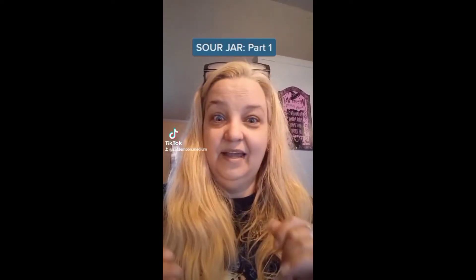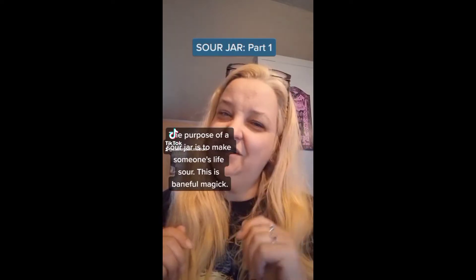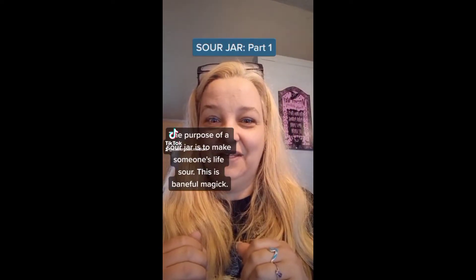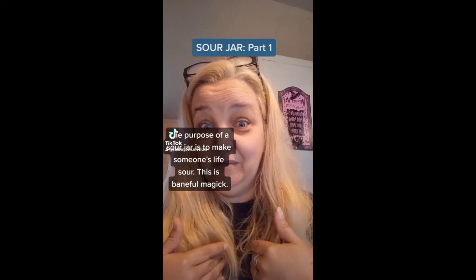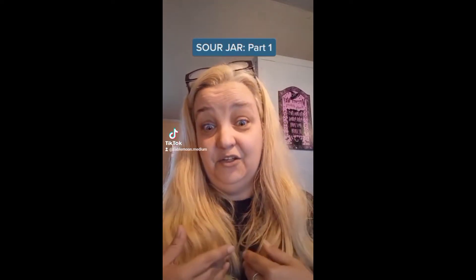Good morning. I was asked by one of my followers to show how I do one of my sour jars, and it just so happens that I'm going to be making a sour jar today for somebody. So I will show you how I do mine. Lots of people do them differently. I encourage you to be creative, use what you have or what is near you for this.